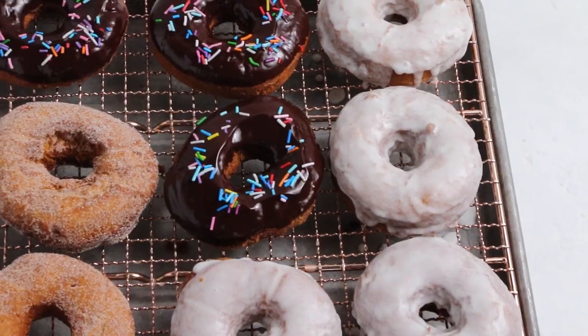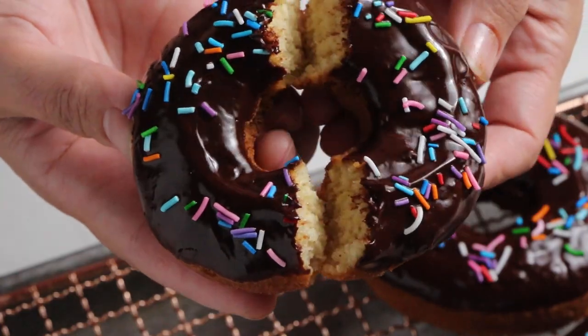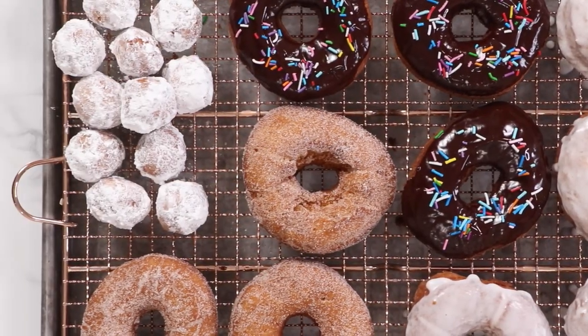Hey guys, it's Liz. Today I'm gonna show you how to make your own doughnuts at home. Stop buying them from the grocery store. Trust me, they are so much better and so easy. It's coming up next on the Sugar Geek Show.